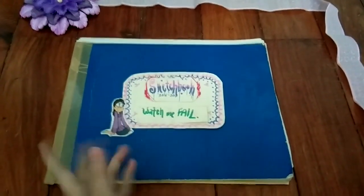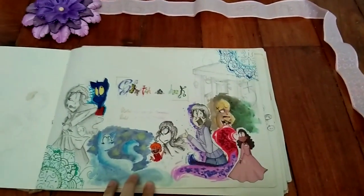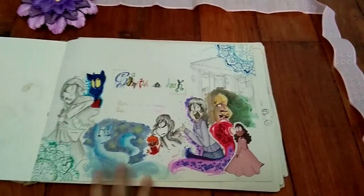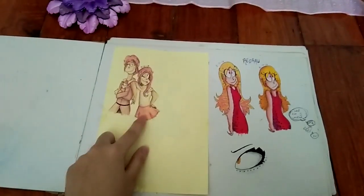Isn't that a really welcoming introduction? Then we got the second introduction. And this is just a bunch of OCs.